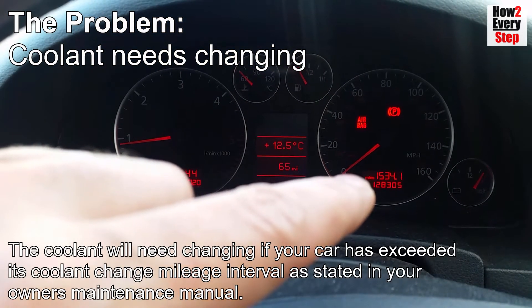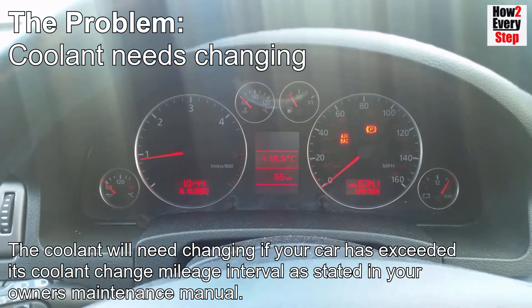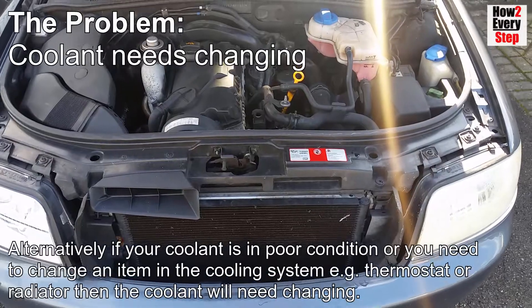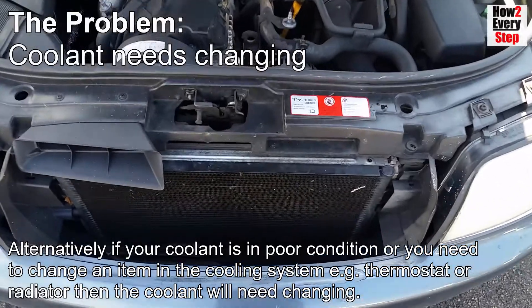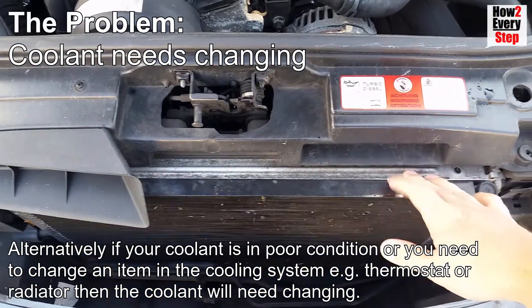The coolant will need changing if your car has exceeded its coolant change mileage interval as stated in the owner's maintenance manual. Alternatively, if your coolant is in poor condition or you need to change an item in the cooling system, for example the thermostat or the radiator, then the coolant will also need changing.